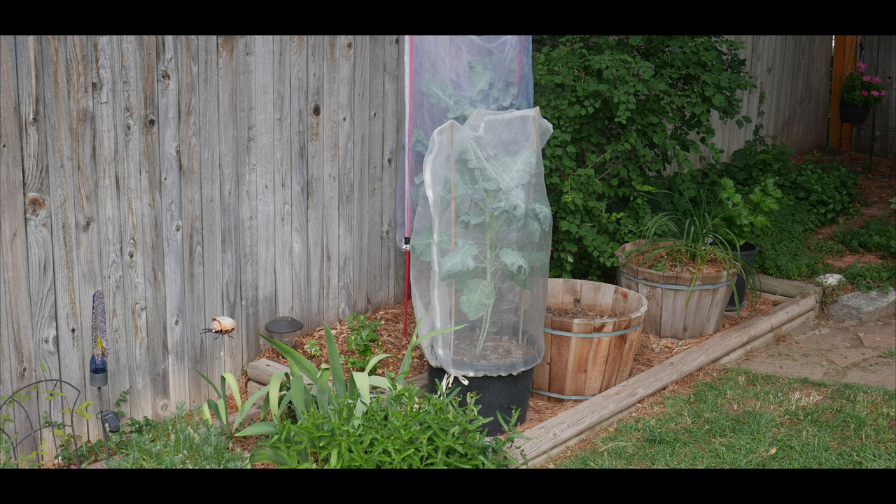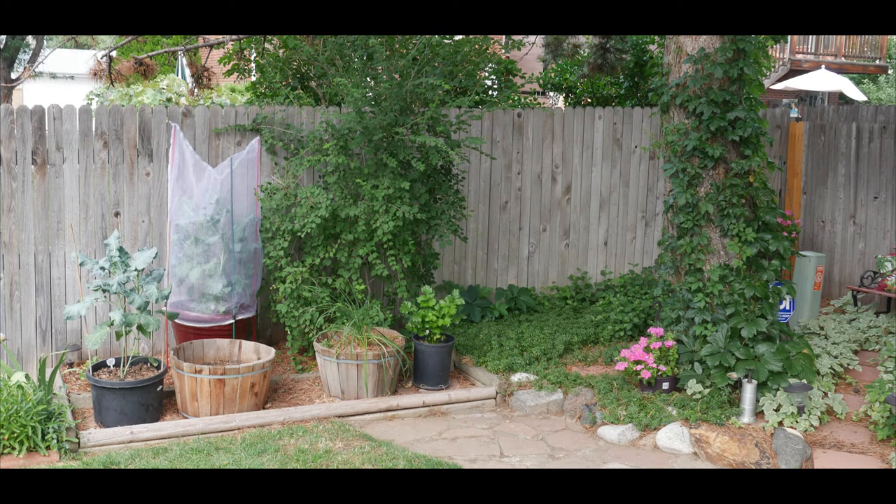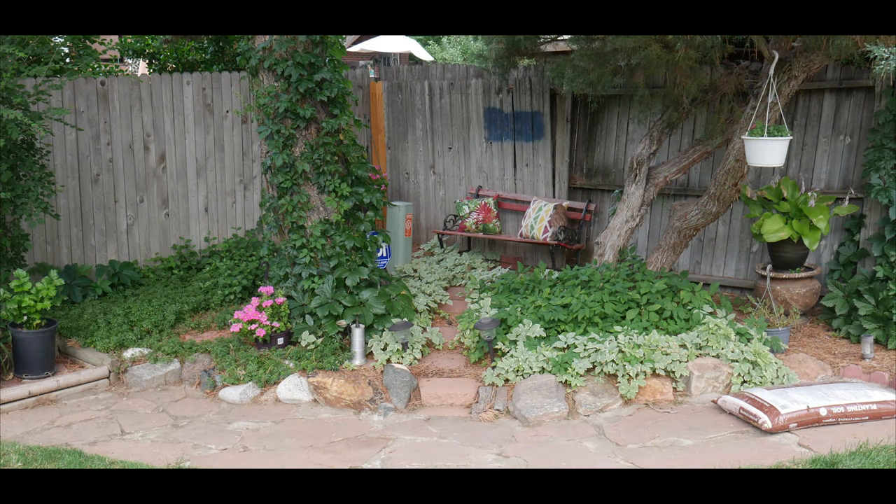For those that do not understand what a microclimate is, let me give you a brief overview. A microclimate is the local climate difference of a small area within the surrounding area that can offer different growing conditions. In my case, the surrounding area is my backyard.